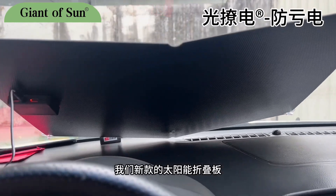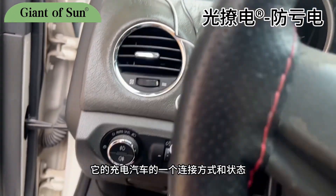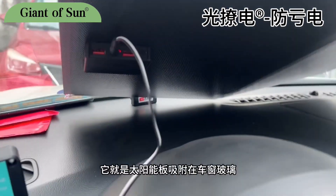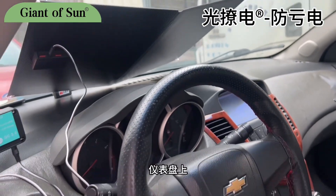Let's take a look at our new solar folding panels, one of the connection methods, and the status of its charging. Regarding our products, it is the solar panel attached to the windscreen and dashboard.